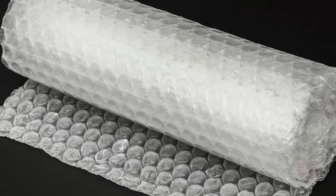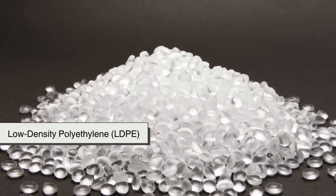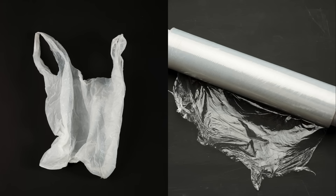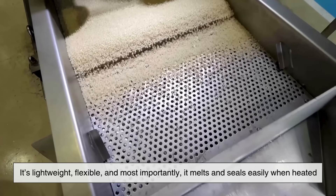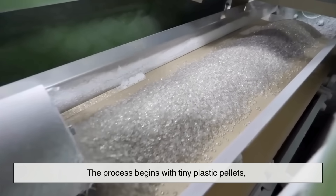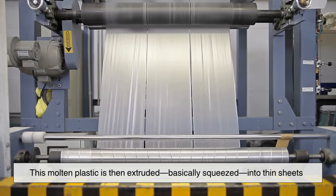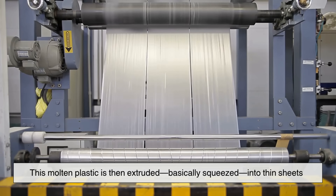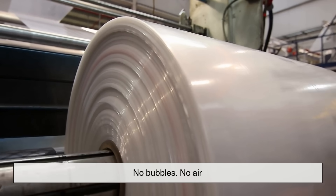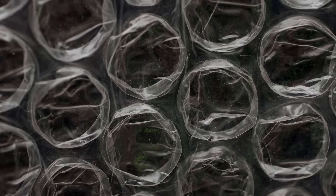Bubble wrap is made from a type of plastic called polyethylene — specifically low-density polyethylene, or LDPE. This is the same material used in plastic bags and cling film: lightweight, flexible, and easy to melt and seal with heat. The process begins with tiny plastic pellets melted into a thick gooey liquid, which is then extruded — squeezed — into thin sheets. At this point it's just plain flat plastic film, no bubbles, no air.